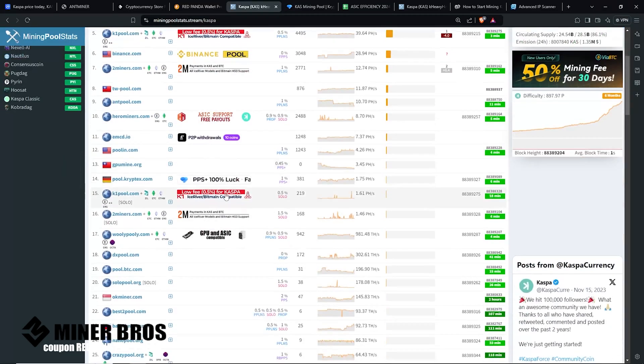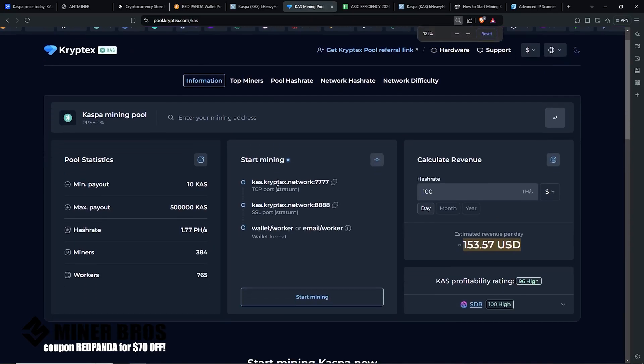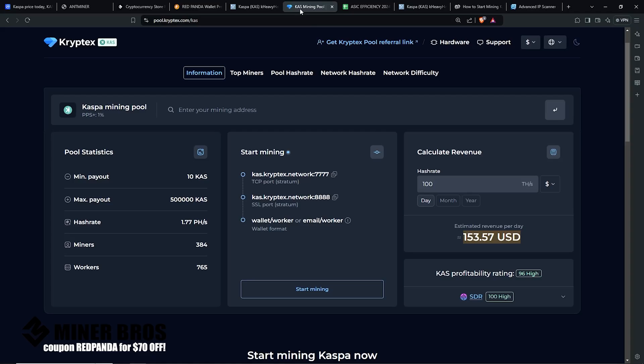You can choose whichever pool you like, but preferably one with lower hash rate to decentralize the network. It doesn't matter for profit — every pool generally gets the same amount of Kaspa based on hash rate and luck factor. On cryptex.com, copy the pool address and port number. Go back to the web GUI and paste it in, making sure to keep the stratum+tcp:// prefix before the address.